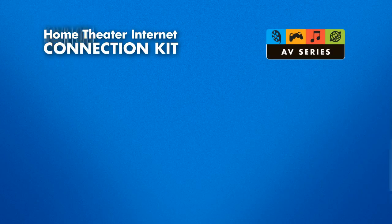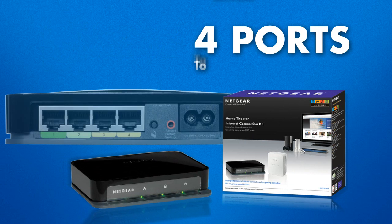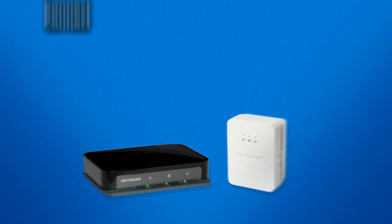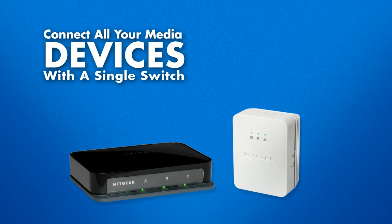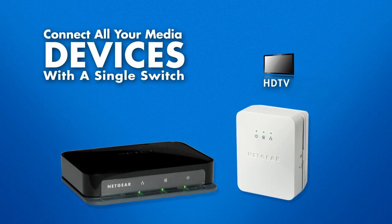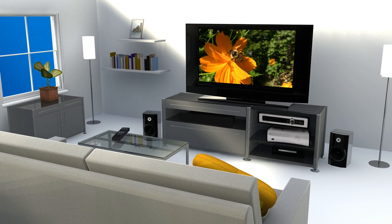The XAVB-1004 Powerline adapter is an Ethernet switch with four ports to connect multiple network-ready devices in the same room. Using a single Powerline-enabled switch, you can connect all your media devices to bring a reliable, high-speed network connection to your entire home theater — instantly allowing your gaming console, DVR, Blu-ray player, and network-ready television to simultaneously connect to your network for a superior entertainment experience.